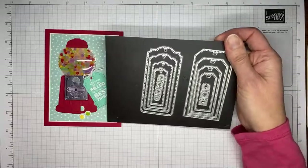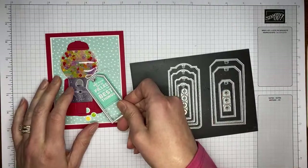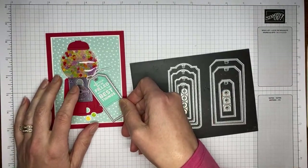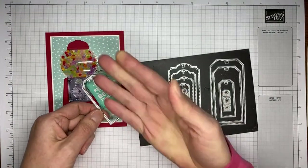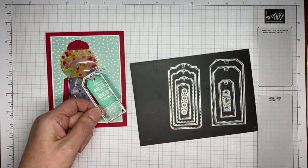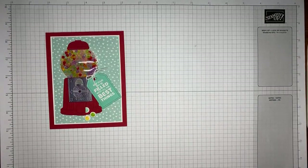I have the Tailor-Made Tags dies and I use that to cut out this little sentiment. I'll show you as I'm doing it — it's really not very difficult how you can trim down the tag to make it a little shorter, because I didn't really need it to be that big huge tag on the card front.